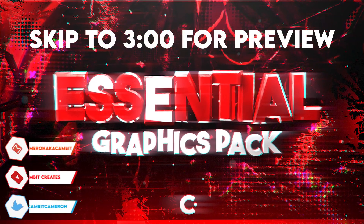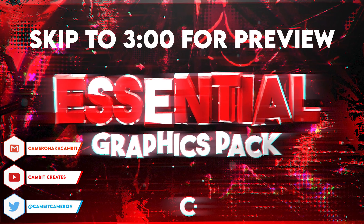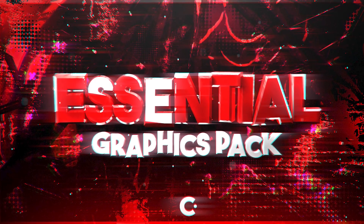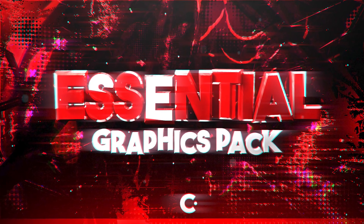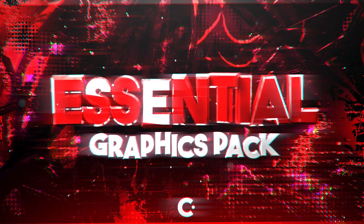What is going on guys, welcome back to another video. This video is very special — this is my next graphics pack. It's called the Essential Graphics Pack because it has all the essentials that you would need to get started. It has outro screens, it has face cam overlays, it has a ton of stuff that you guys can use for your thumbnails or whatever your designs.